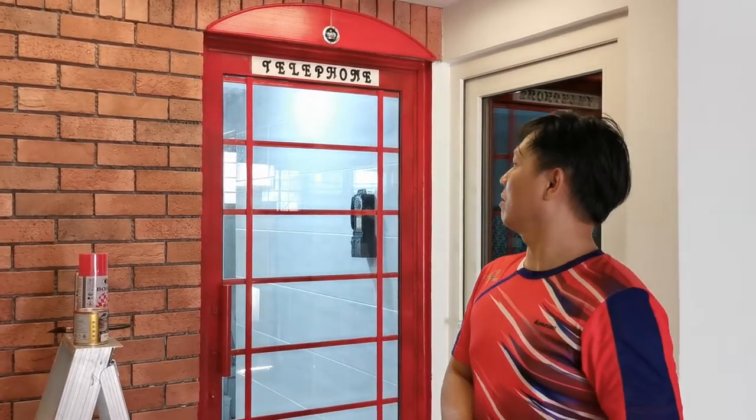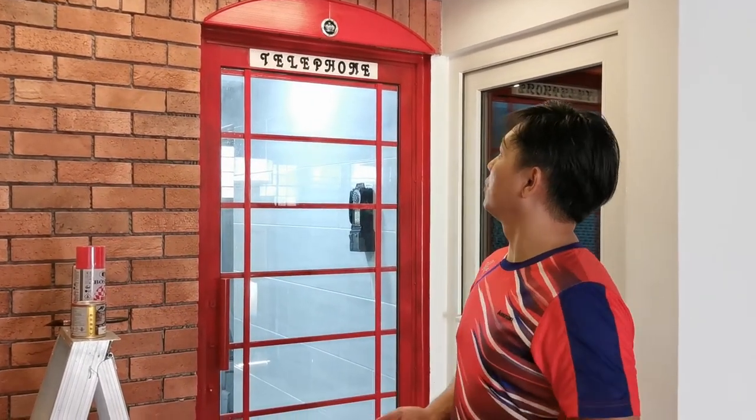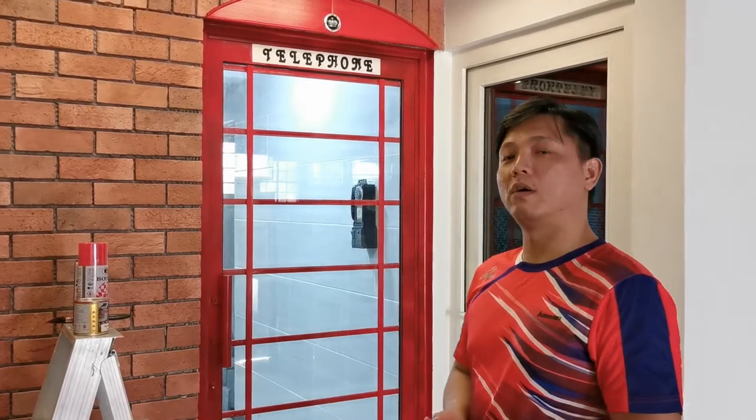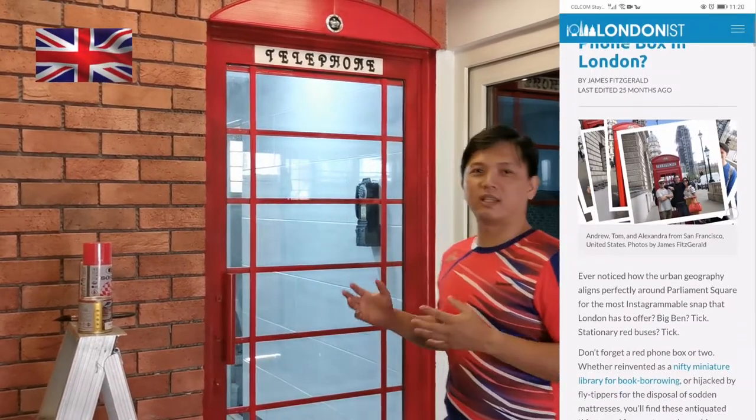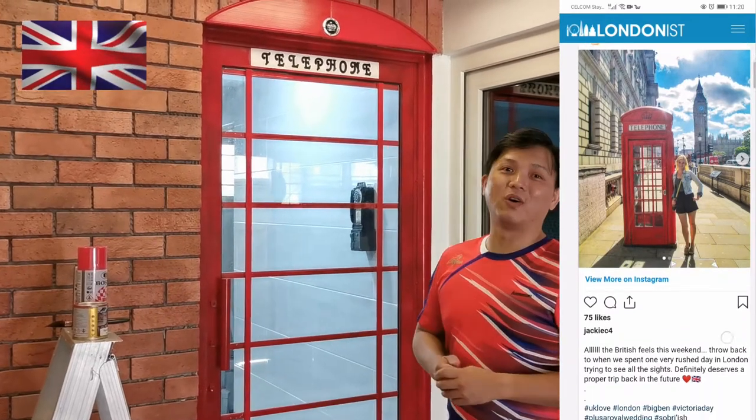Hello, I'm now going to talk about my DIY projects for the telephone door. I love this a lot because it's a signature icon for London.